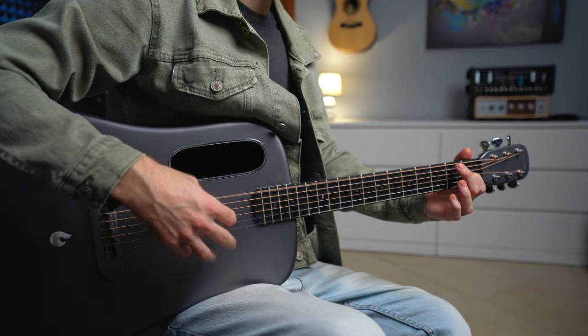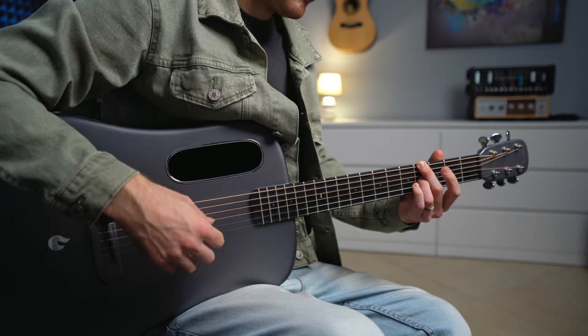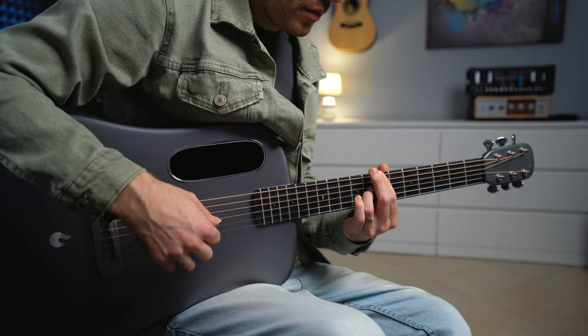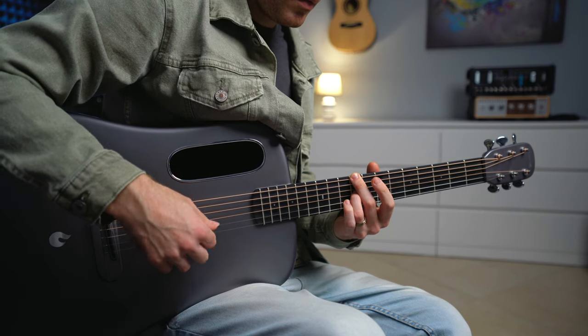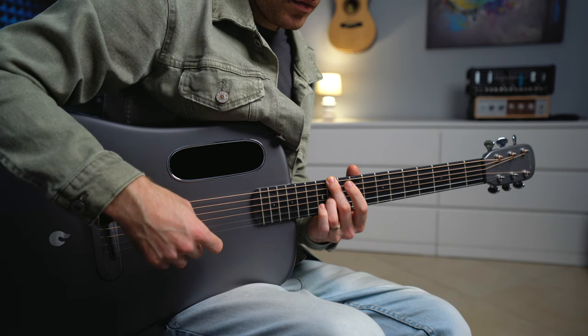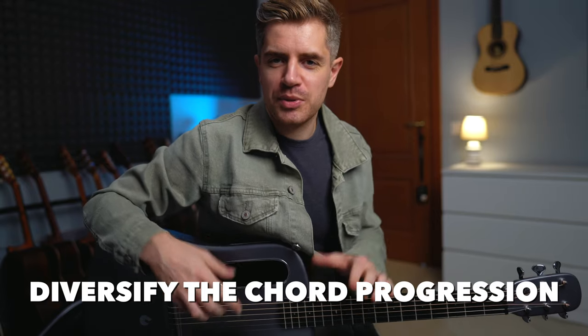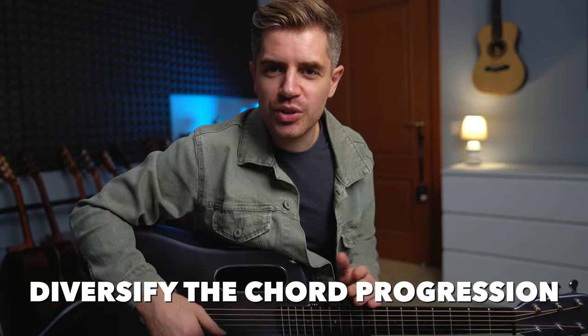You want to do the pattern twice for each chord. Of course, once you master these five finger picking patterns, feel free to change the chord progression. You don't have to use eight chord shapes — you could literally just use two, three, or four chords in a different order. For example...